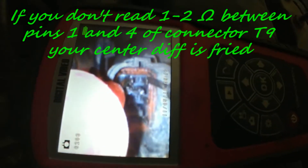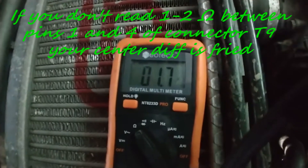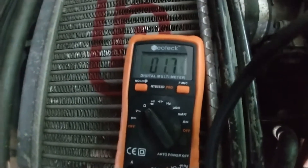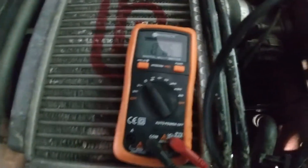Step number one is to look at the center diff connector, which is buried down there behind the trans. If you measure between pins 1 and 4, the reading should be between 1 and 2 ohms. 1 to 2 ohms means your center diff is still alive — that's good news. That means the problem with code 23 is somewhere else in the harness.